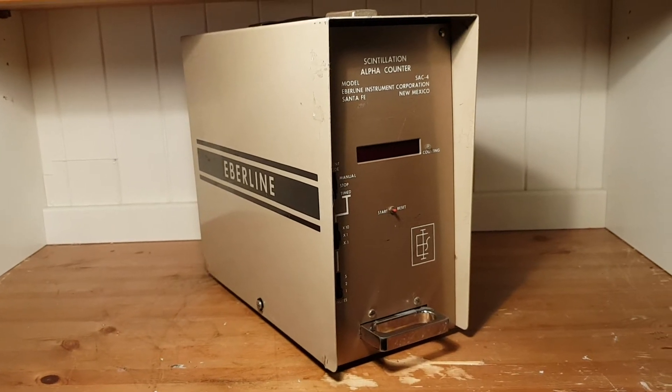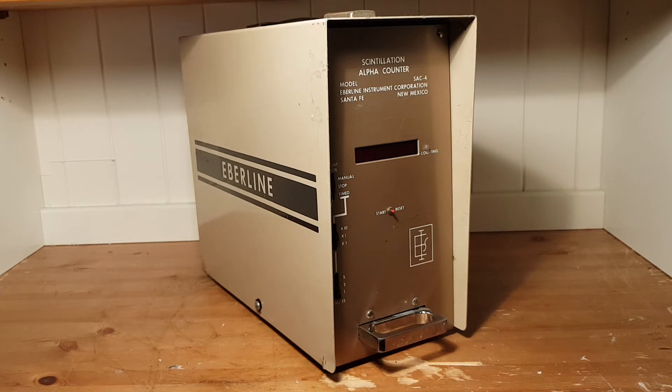Today I have something fairly special and unique to review. This is an old alpha scintillation counter from the 70s — a model SAC-4 made by E-Blind Instruments. It was mainly used to monitor alpha activities in air filters in different facilities, but I suspect it was also used to monitor general contamination, such as wipe tests of different surfaces and sources. This is exactly what you'd want to use it for as a private individual. For example, checking contamination on a surface, checking if an old americium source or a radium clock is leaking. It is very useful for such purposes and I would highly recommend getting one if you ever find one for cheap.